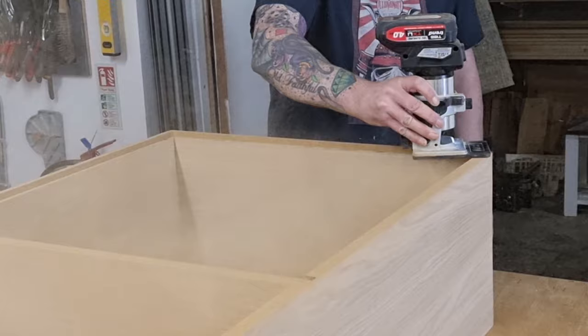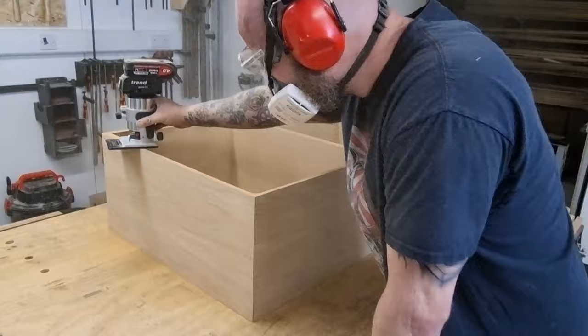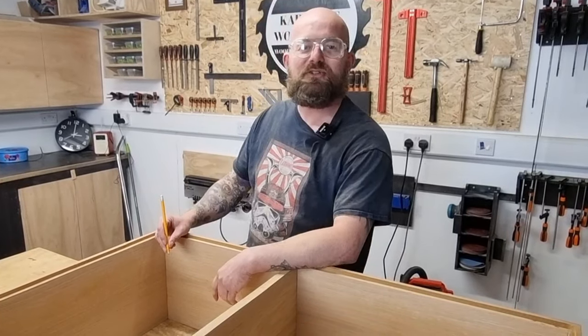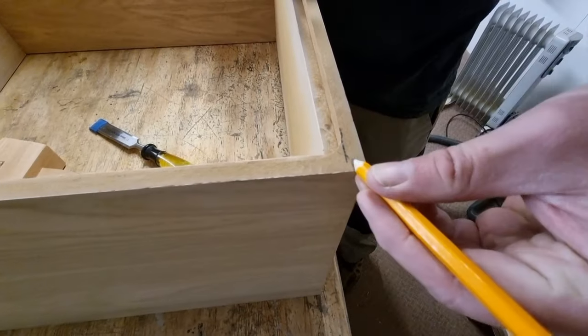Next I use my Trend palm router with a bearing guided bit to put a rebate in the cabinet to house the back panel. Do you just love routing MDF? MDF not. Square these corners off.